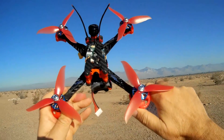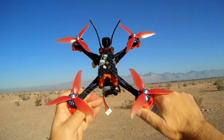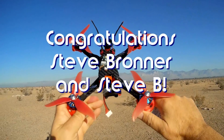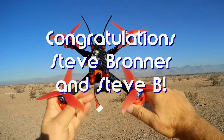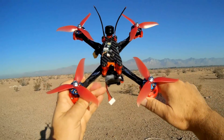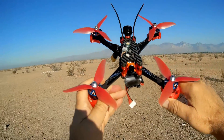Good morning, Quadcopter101! Before we get started, let me get the shout-outs out of the way. Today's shout-outs go to two people: Steve Bruner and Steve B. They were both the first to say 'first' in one of my recent videos, and they win a shout-out. I hope they're not the same people, though — Steve Bruner and Steve B. That's kind of close.